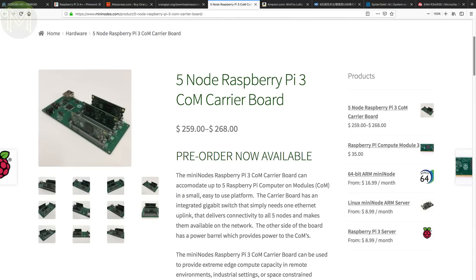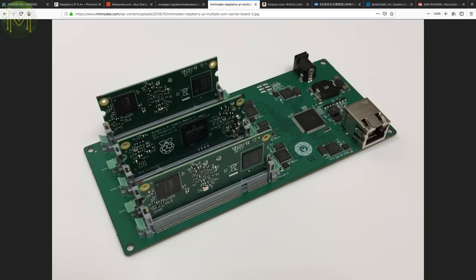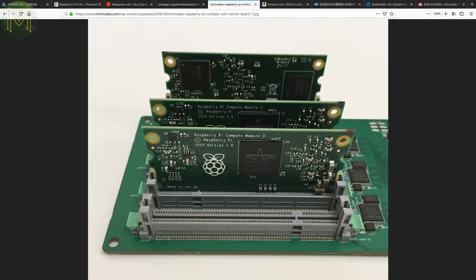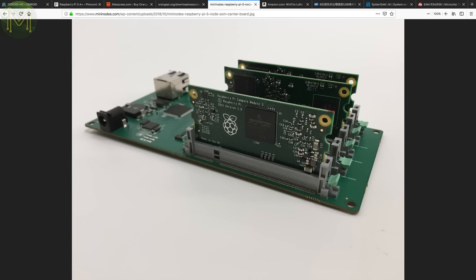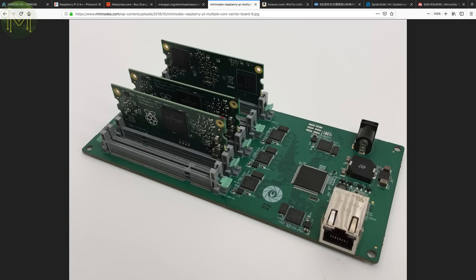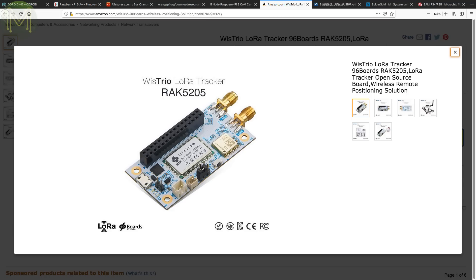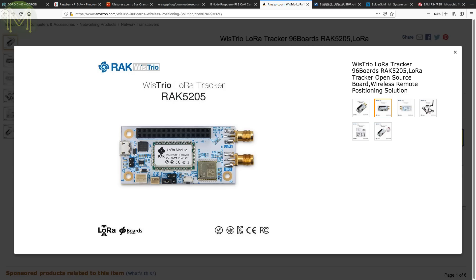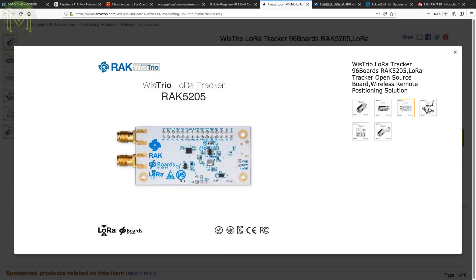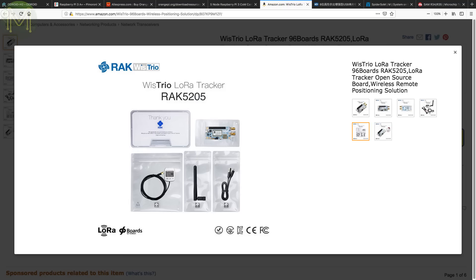If you're into clustering, Minnodes has just released a carryboard that can run five Pi 3 compute modules. It powers all the modules from a DC jack and also has a Gigabit Ethernet switch and RJ45 socket for network. It's pretty expensive at $260 USD, but it's the only five-socket carryboard I've seen so far. Over at RAK Wireless, they've released a LoRa-based GPS tracker called Wistrio. It uses the RAK 5205 LoRa module, an STM32, Quectel L76 GPS, accelerometer, environmental sensors, LiPo battery charging, 30-pin GPIO header and a full LoRaWAN stack — for $50 USD, a fairly complete unit for things like vehicle tracking.